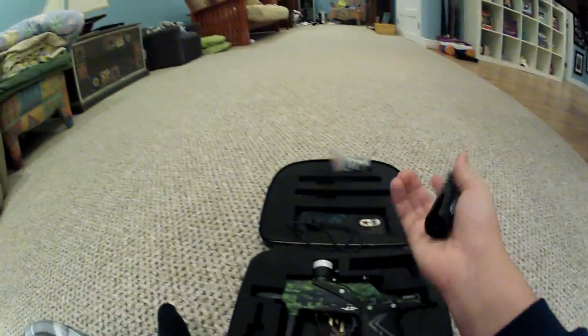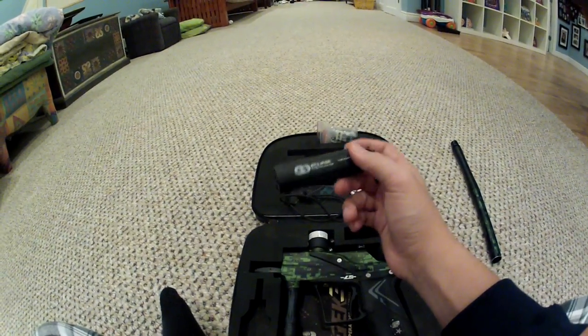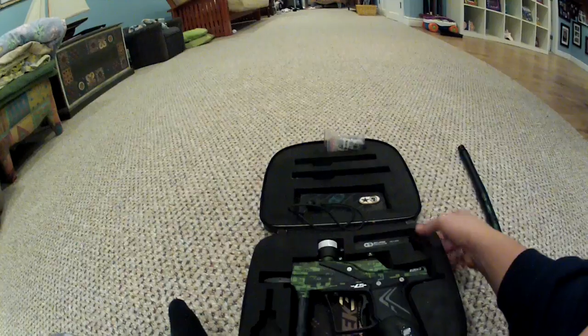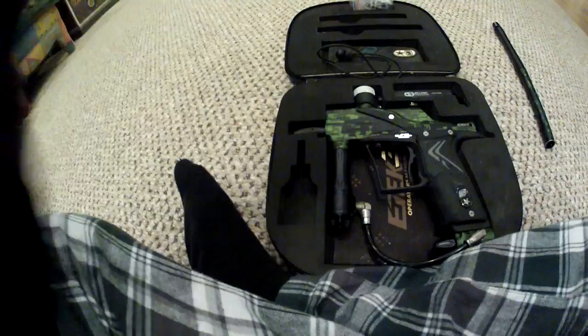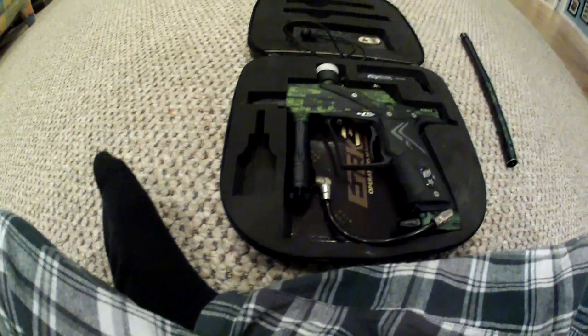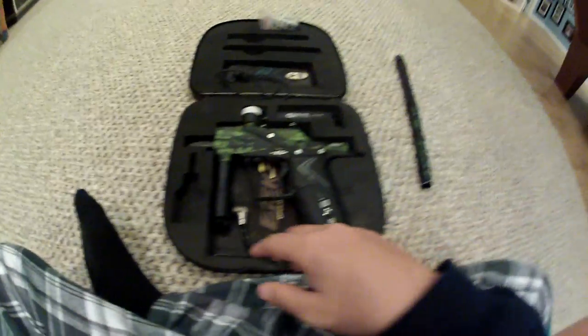It comes with a full allen key set. You don't even need some of these allen keys, but they're really great. I think every Planet Eclipse gun comes with it except maybe the Aether. It also comes with some Planet Eclipse gun oil — I threw mine out because it leaked everywhere. I advise putting it in a plastic bag if you want to keep it.